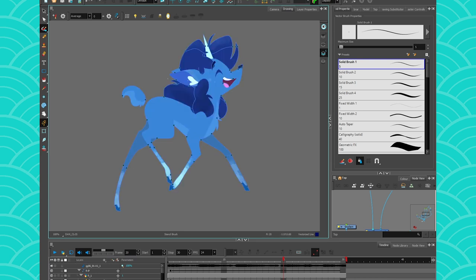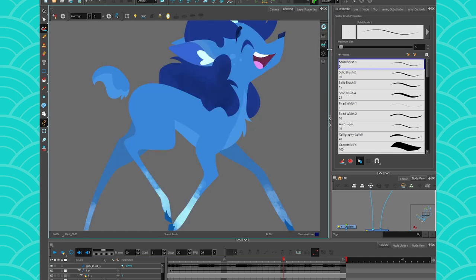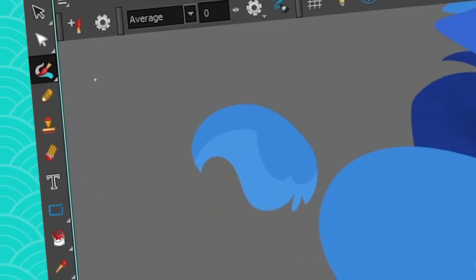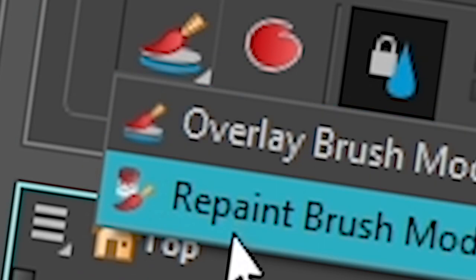So I have my line art here, I have my color art. If you don't know what I'm talking about, I do have tutorials about it you can check in the description below. By using the repaint brush or the overlay brush, I'm able to put some detailing on my colors. So let's say I want to add a little detail on the tail — you can just get your stencil brush and then you have the choice to do overlay or repaint.